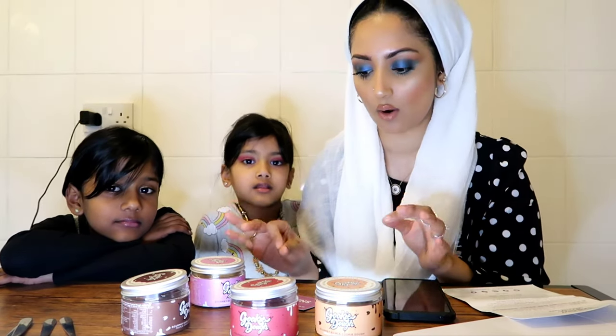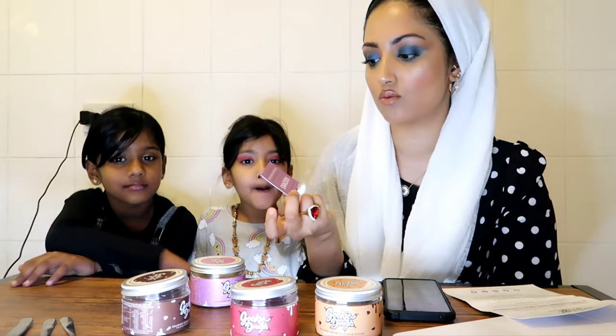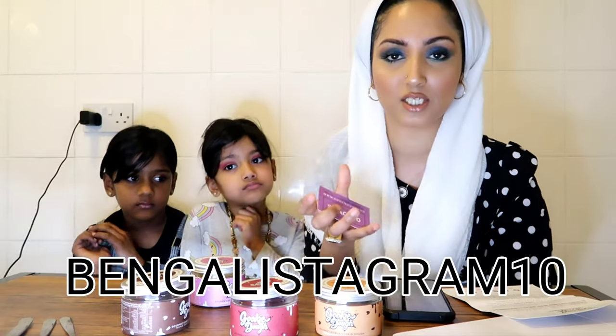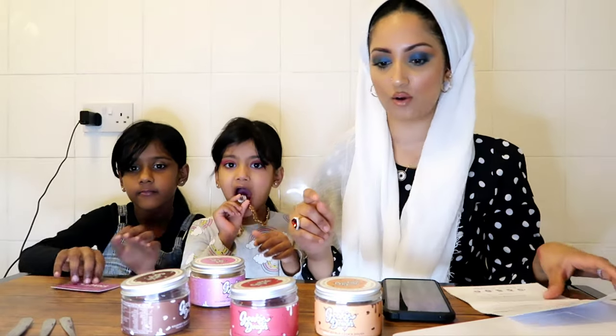This multi-pack is £14.96 on their website. They deliver anywhere. You can also use the discount code in the description box - it's not affiliated, I don't get anything out of it - to get 10% off.